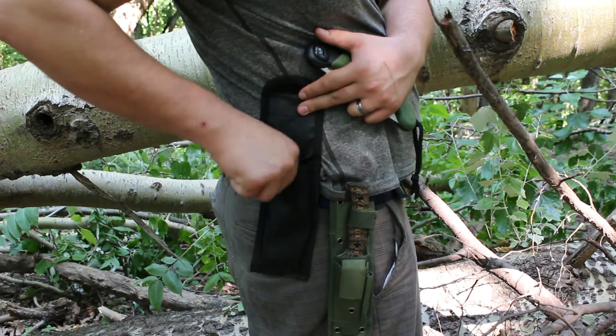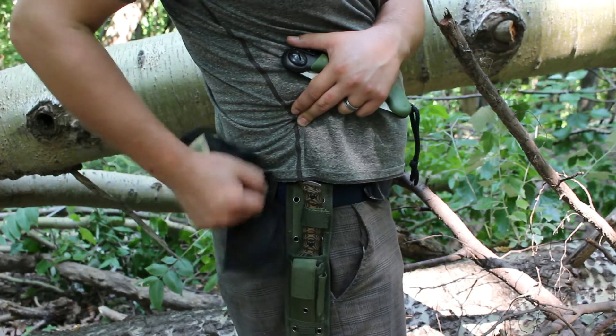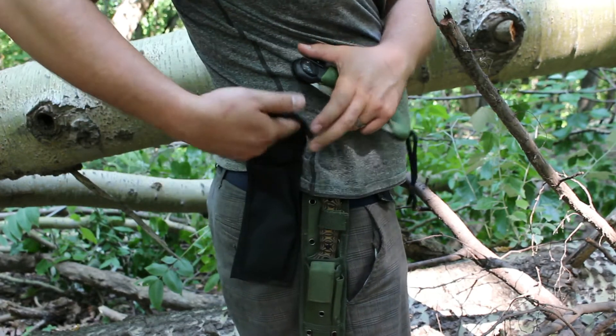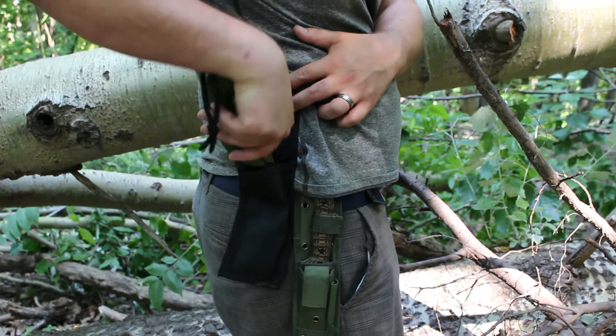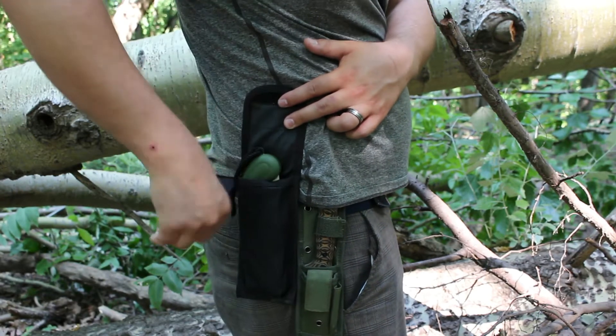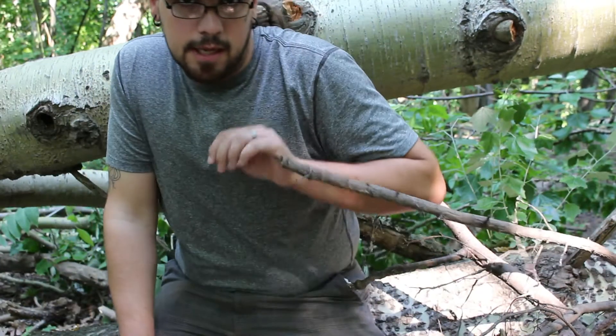The sheath is very simple — you'll probably want something more robust. These simple loops and basic nylon are kind of flimsy. But it's got two pockets on the inside: one, I assume, is for the saw proper, and the other one for replacement blades.